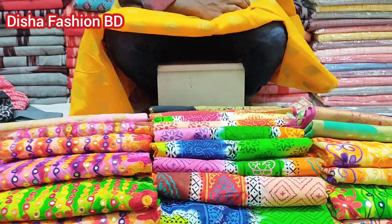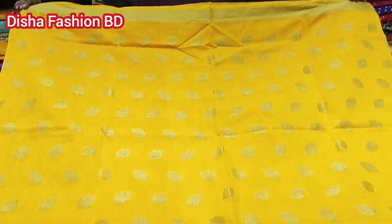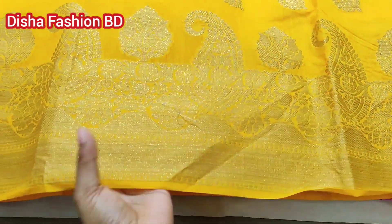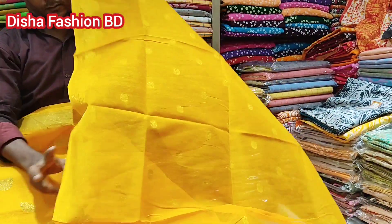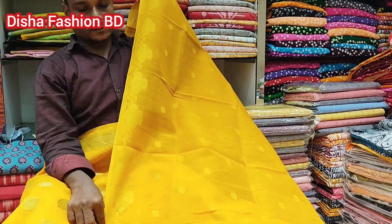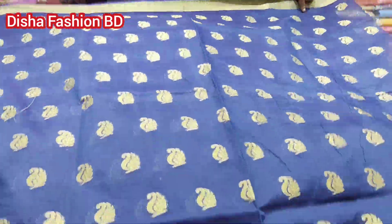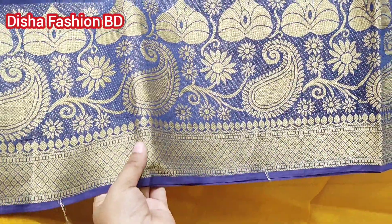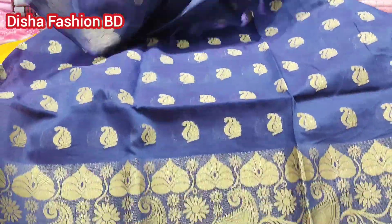The collection is very beautiful. It is a golden collection. It is very interesting and very beautiful. This is the design of the Dupatta. The Dupatta is very beautiful, and this is the color of the Dupatta.